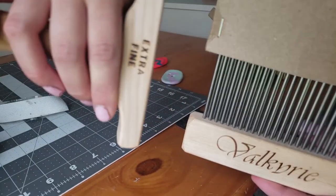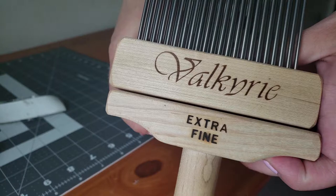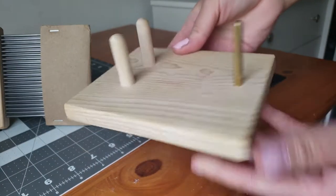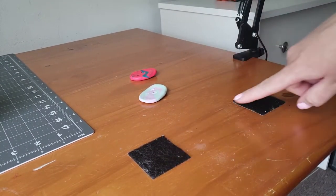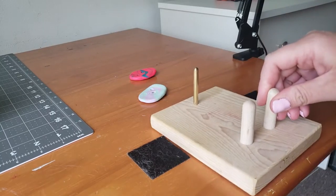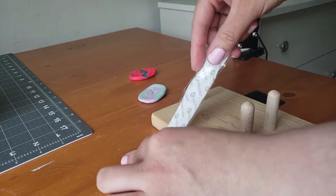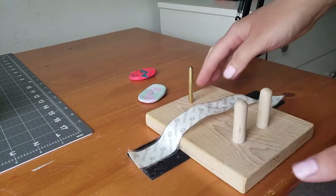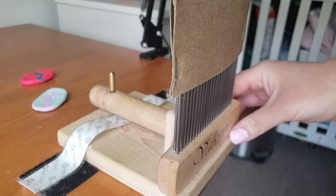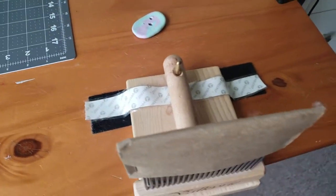Hey everybody, it's Rain, and today I'm going to show you how to comb alpaca fiber. I've got my Valkyrie extra fine combs and the combing pad, also by Valkyrie. If you're in a pinch, you can use a velcro method — get some industrial velcro, put the soft ends down on your desk and the sticky ends across the combing pad. I don't recommend this, but it can work. That's what I used before I got my clamps.